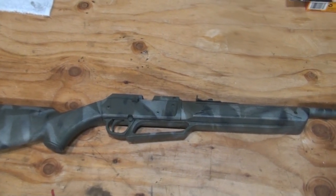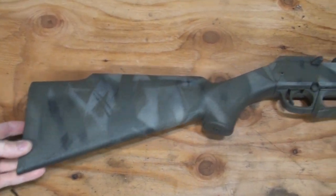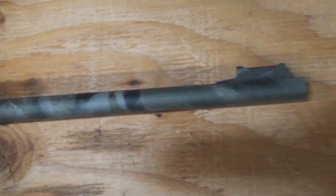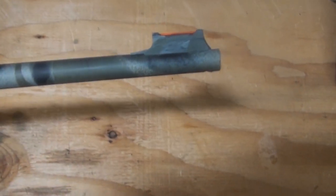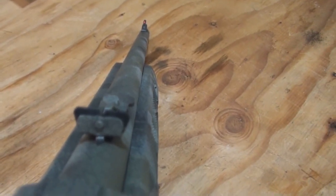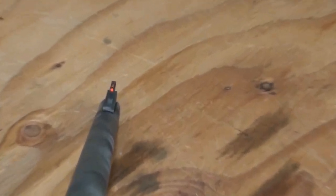Okay guys, here's the finished rifle. Overall, I think it turned out pretty well — it's got a good coloration of all the colors, and I'm pretty happy with it. Here you can see I just painted that front sight with a brush; it kind of looks sloppy, but oh well. It turned out pretty nice. And then I painted that rear sight black again, just so it made it a little easier to pick up on the front fiber optic sight.